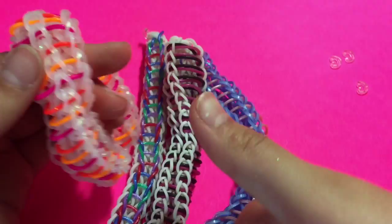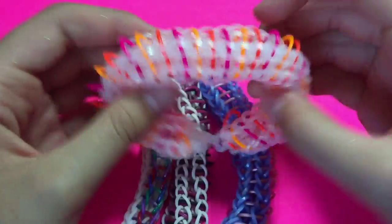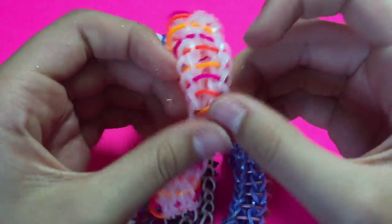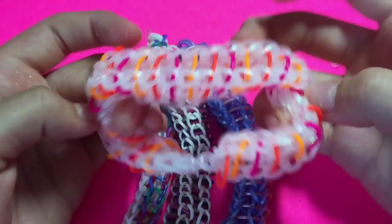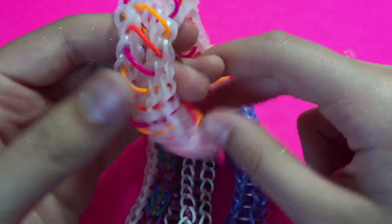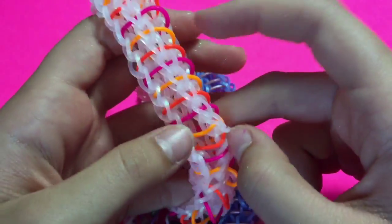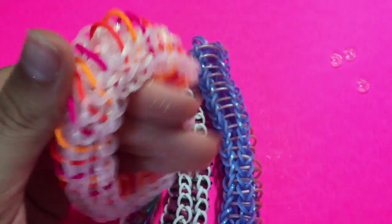Thank you for watching this tutorial! If you enjoyed it, please give it a big thumbs up, and if you like this bracelet give it a thumbs up as well. I'll have the variation up very shortly — I'm going to film it right after this one. I hope you guys enjoy making this bracelet. If you make it, please tag me at TutorialsForLooms on Instagram and use my hashtag #TutorialsForLooms and #GeneticCodeBracelet. Thanks again for watching and I'll see you in my next video!